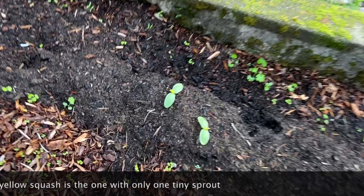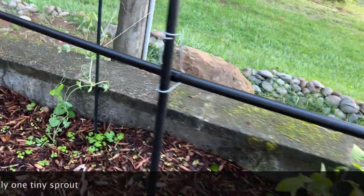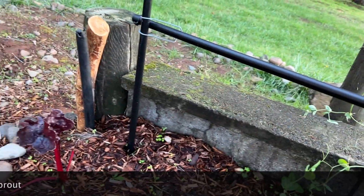And then we had cucumbers right here that sprouted, and then my pepper plants and my pea plant that I transplanted from the indoor garden.